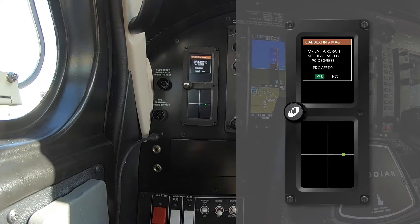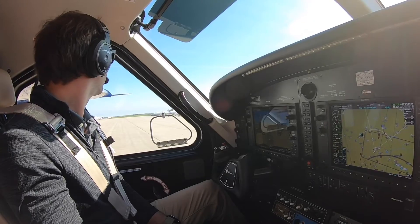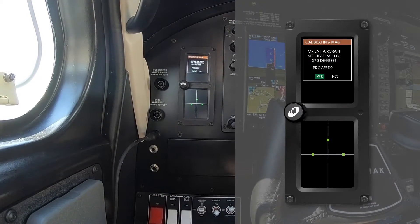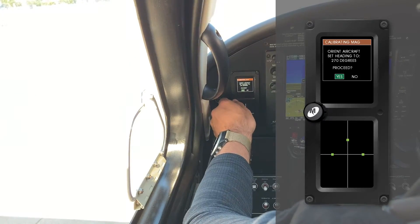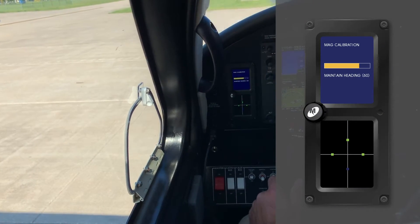We're going to 090 — proceed. Now going to 180 — proceed. Now going to 270. Now we have the green dots and they're going to be pretty close to the lines, which is good.